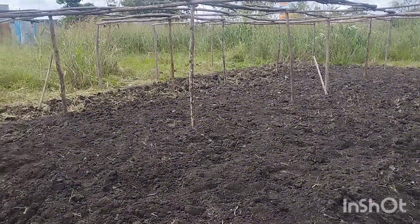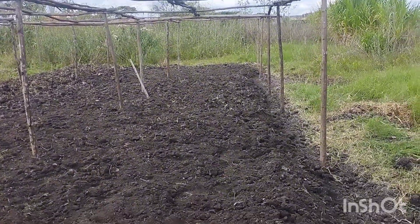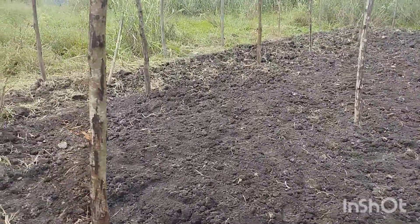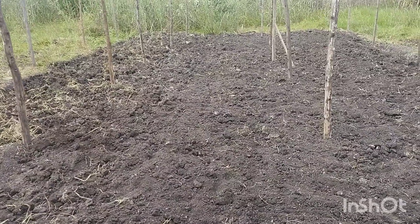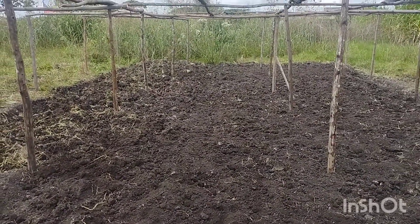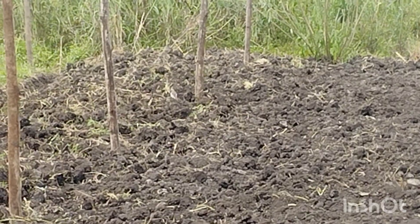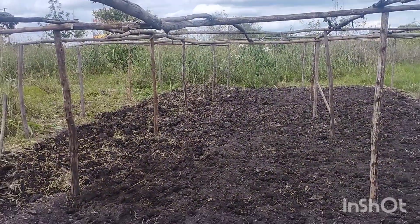Hi guys, welcome to the channel, welcome to my onion series. I want to show you how someone grows onions — from seeds to the transplant stage, the feeding program, and after the harvest. This is my small nursery for about 500 grams of seed, covering half an acre. You can even see there are some birds there.